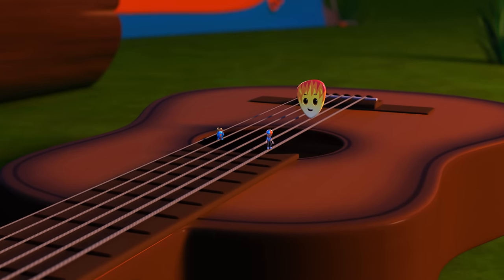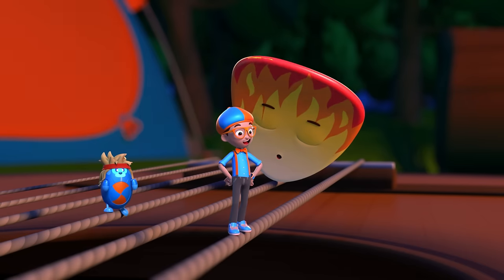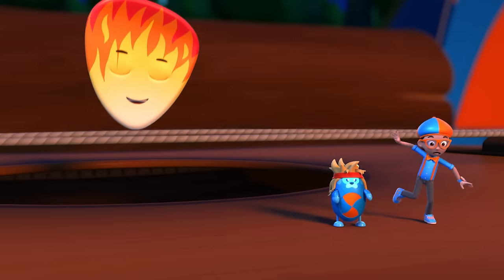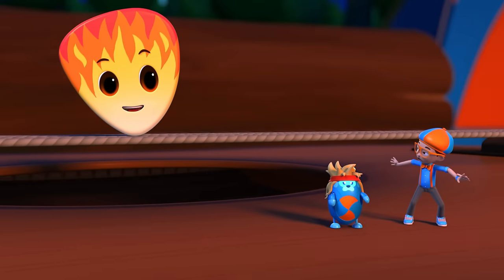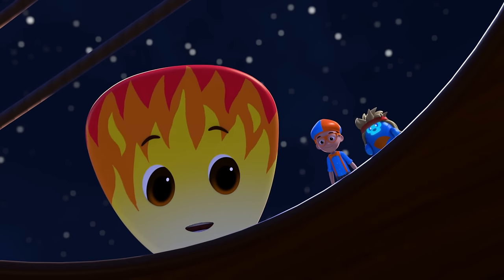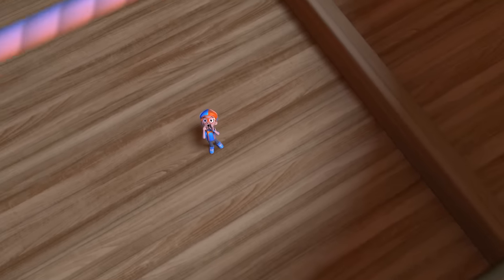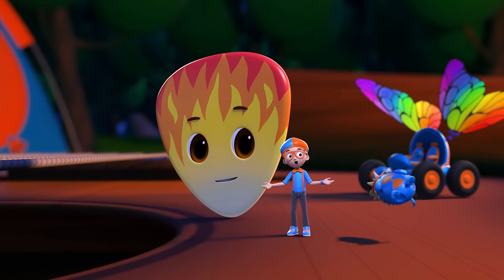Why does the guitar have such a big body? That's the part that makes it loud! Thank you! Hey, come stand over here on the soundboard. We're going up and down too! When I pluck the string, the whole guitar body vibrates, and the sound hole there makes it super loud — like shouting while cupping your hands over your mouth!